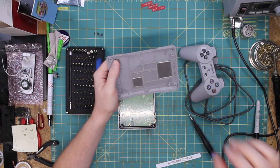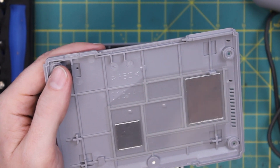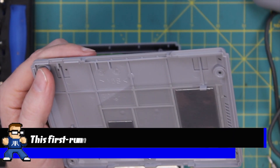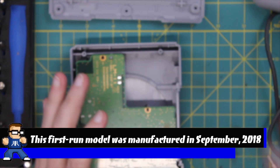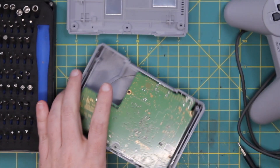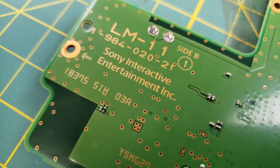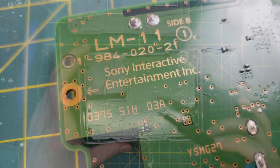This is ABS plastic here. You can see the ABS plastic marking, and the manufacturer's marking 18-9 there. On the back side of the board here, this is an LM111984-020-21, Sony Interactive Entertainment Inc., along with a couple of registration marks and a few other things.